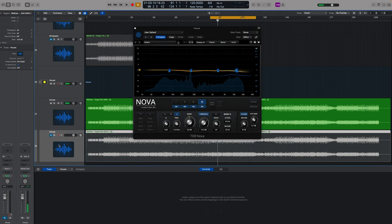What I've got here on the channel underneath is a muted version of the original without any processing, so we can flick back and forth really easily without having to turn a bunch of plugins on and off.